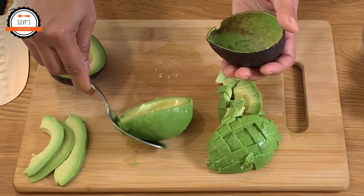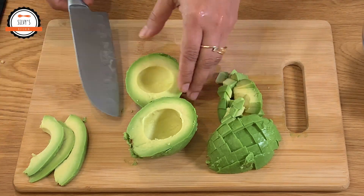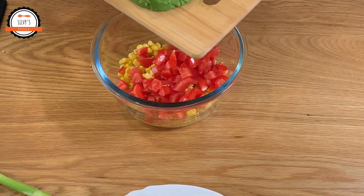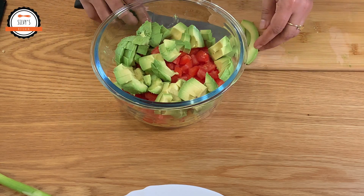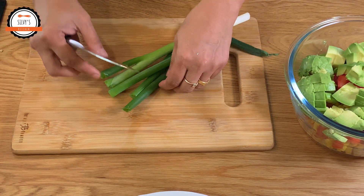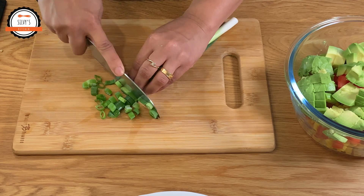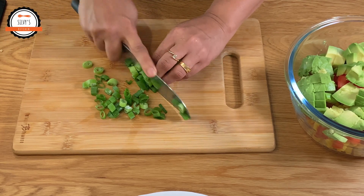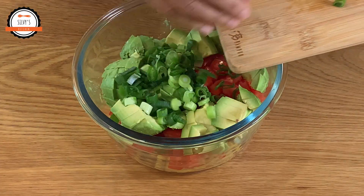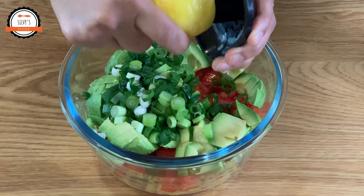We will cut the vegetables, we will cut the spring onion. Let's mix the spring onion with a little bit.